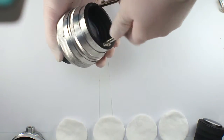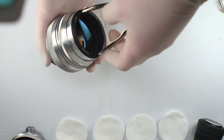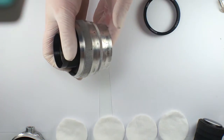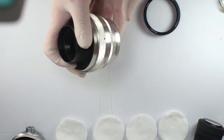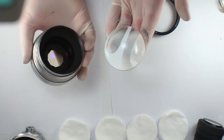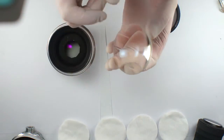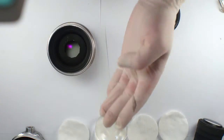It's good — one is done. You can remove the front element. Here you have the front element, and on the edges there is fungus — we will clean it up.